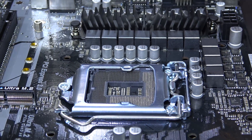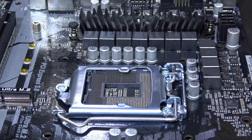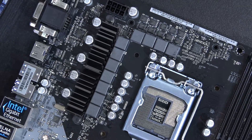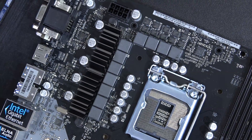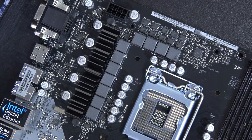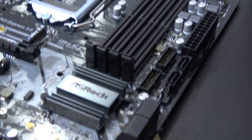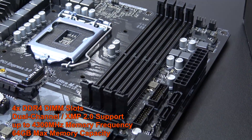The Z370 chipset supports the latest Intel Coffee Lake CPUs and overclocking of such. However, despite the use of high quality components such as 45 amp chokes and whatnot, the 10 phase power design and the lack of beefy VRM cooling will certainly limit your overclocking. However, we do at least get a little cooling for the PCH and VRM on this board.